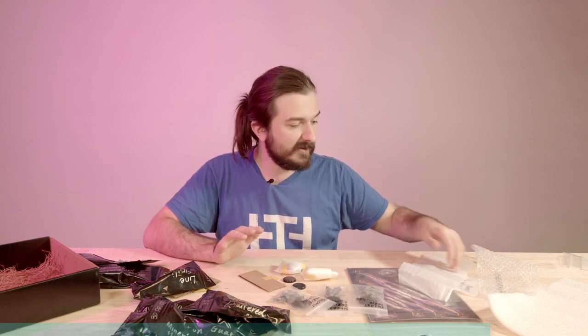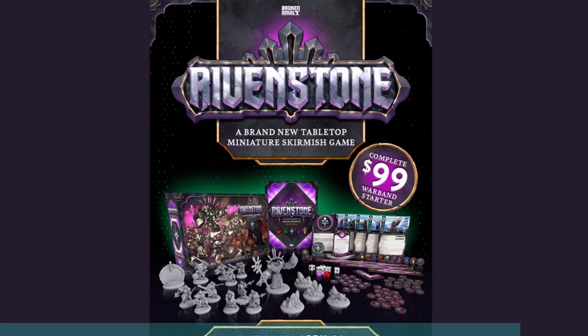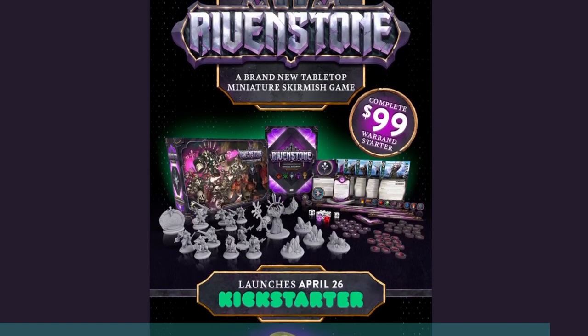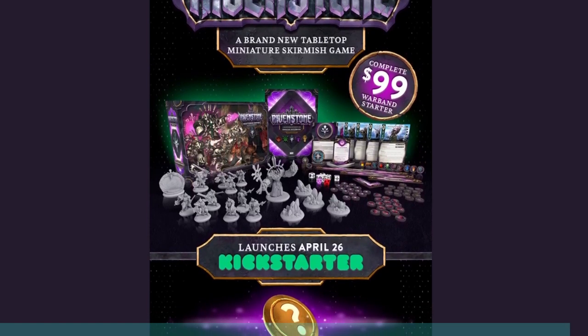As a longtime fan of Final Fantasy, I have to say I'm very keen on that. Now if all this sounds interesting, please check out their Kickstarter campaign, which starts on April 26 and will be running until May 26. Thanks once again to Broken Anvil Miniatures — I'm super grateful to have been able to explore this product prior to release. I feel quite lucky; it's very cool and I'm excited to see how it comes along.